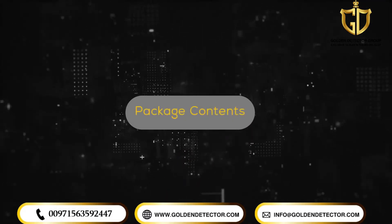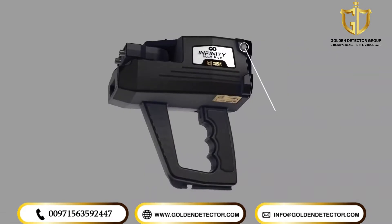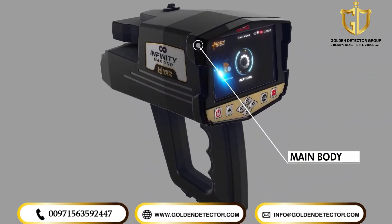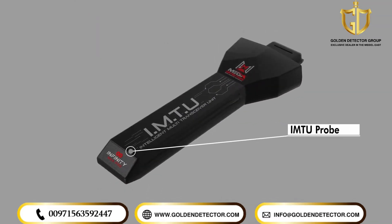Package Contents. 1. Main Unit, System Box. 2. Intelligent Multi-Transceiver Unit, IMTU.